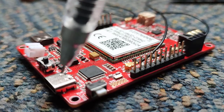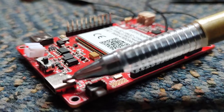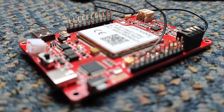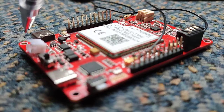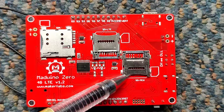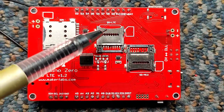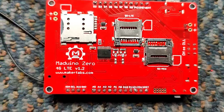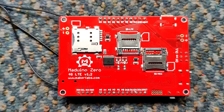There are two Type-C connectors in this module. The first one is used to load a program into our controller, and the second connector is used to access the internet connection on our PC. At the back of this module, you can see two memory card slots and one SIM slot. One of the memory card slots is used by the LTE module, and another is used by our microcontroller. These two memory slots are used when we need to store large data in the module itself.